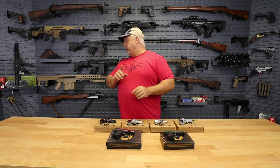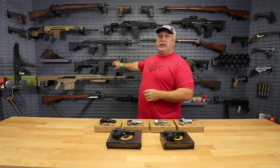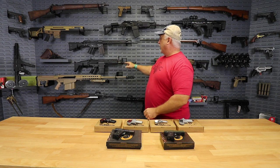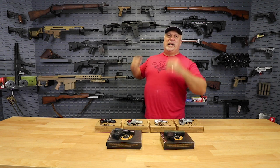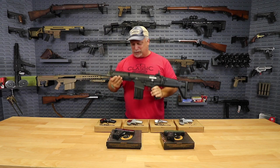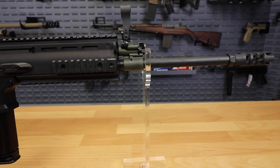Now before we leave you, I'm not even going to pick it up — I'm afraid I'll mess it up. I don't want to get too many fingerprints on it, because somebody's going to win this bad boy. Don't forget, we are giving away a Scar 17S. This is a dream gun. Ryan, I lied — I'm going to pick it up, I can't help myself. Every time I have it in my hands it just puts a big old smile on my face. Look at this thing, folks — the ultimate tactical rifle.